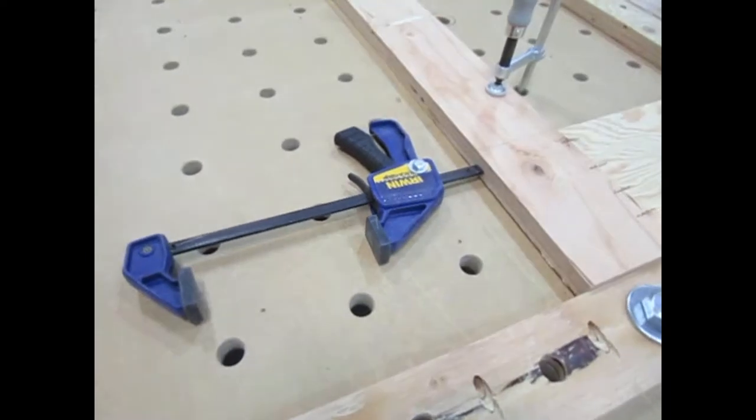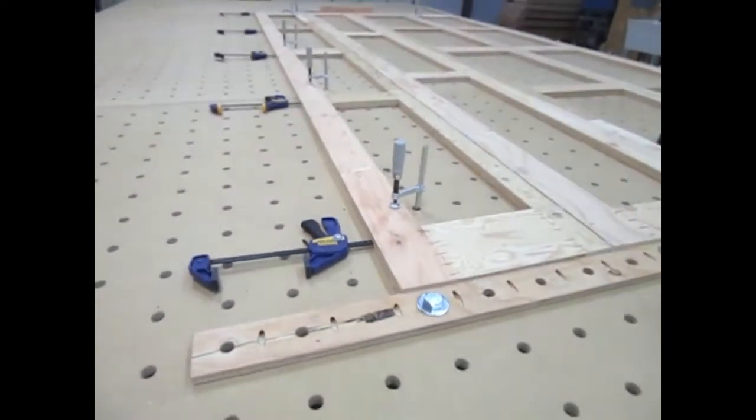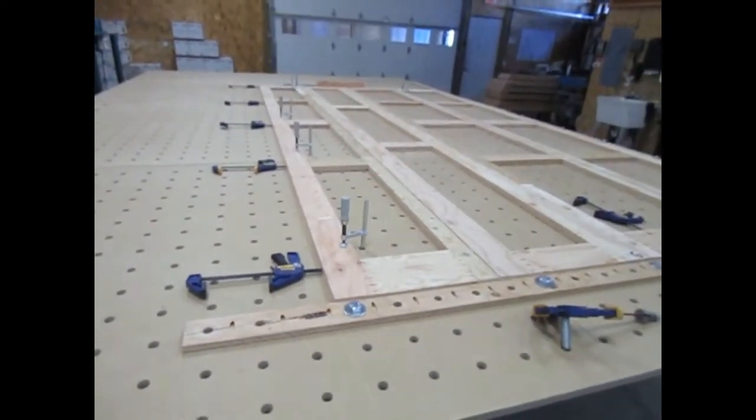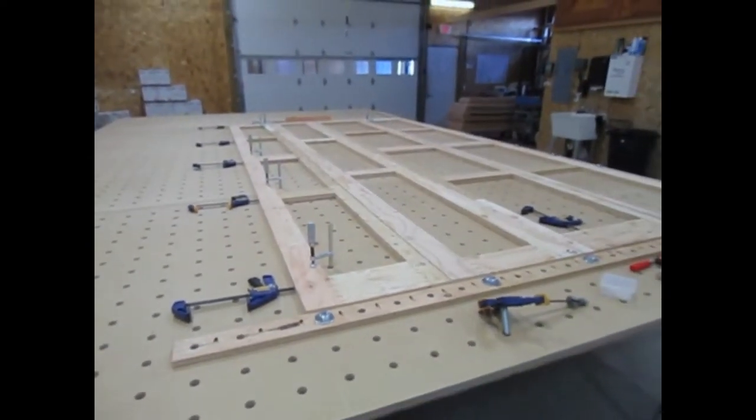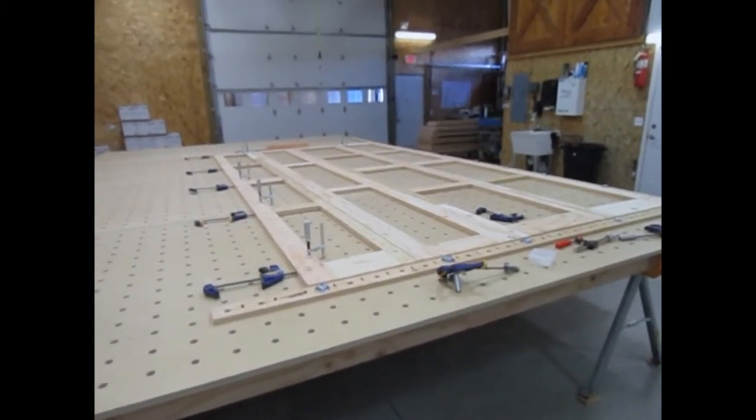These DIY clamps are just a quick clamp with a piece of 3/4-inch all-thread bolted to the side through a space in the clamping mechanism. These clamps were cheaper to make than the Festool in-line clamps, so I made a whole pile of them. There's a link in the description to the video where I show you how to make these.